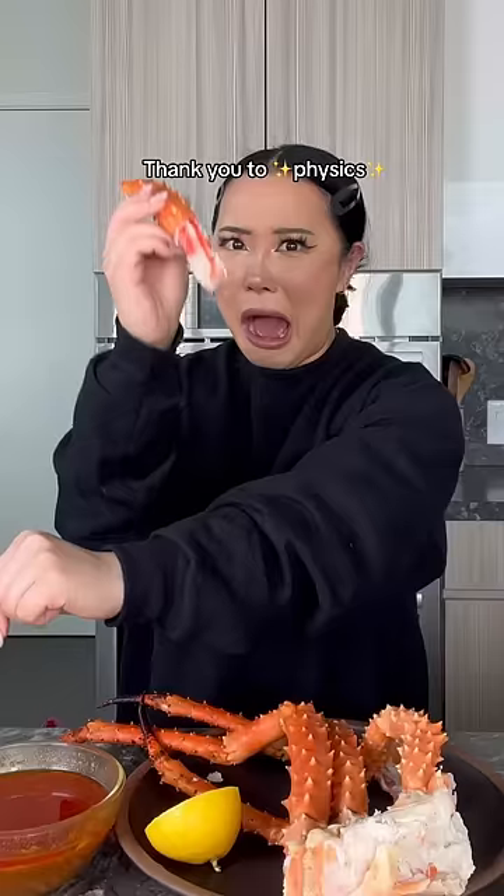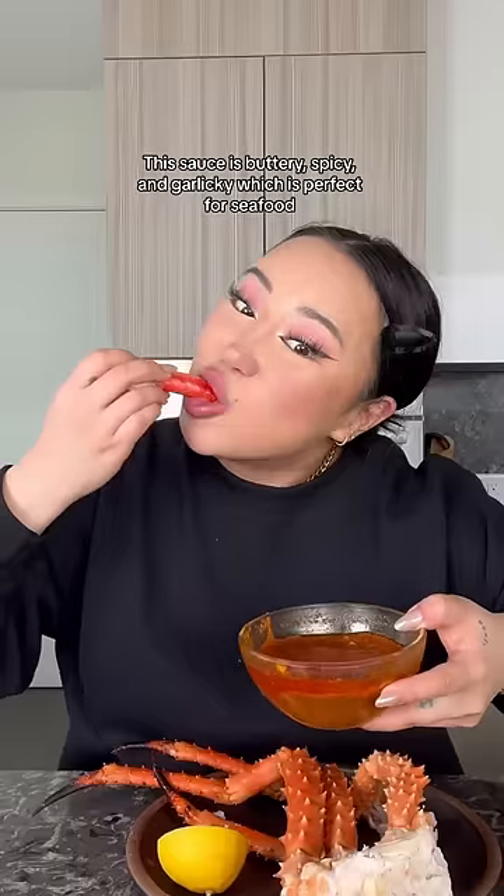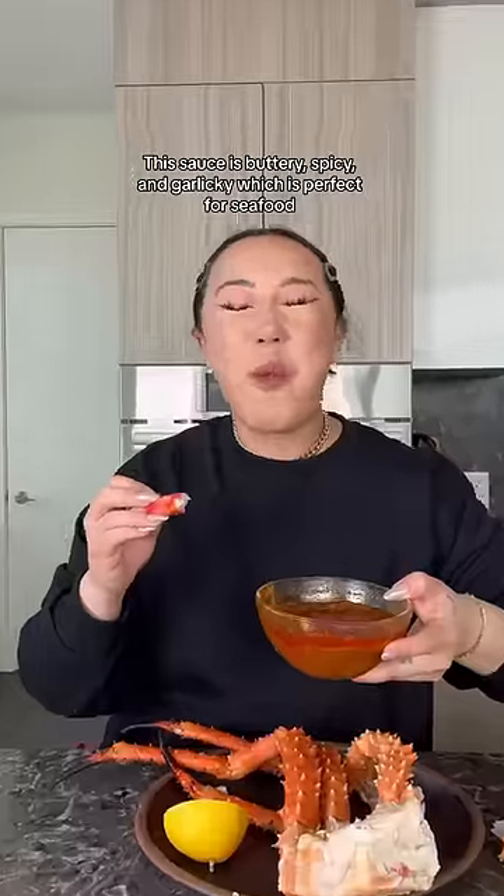Thank you to PhysX. This sauce is buttery, spicy, and garlicky, which is perfect for seafood.